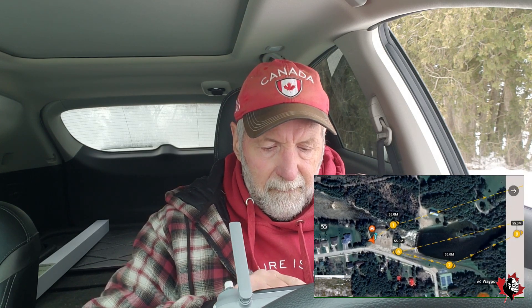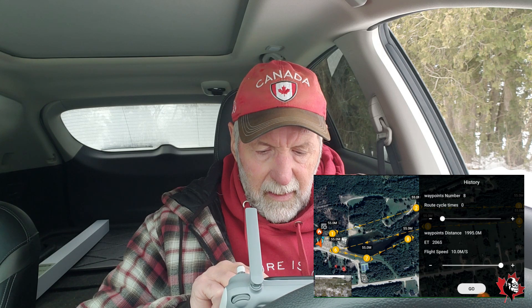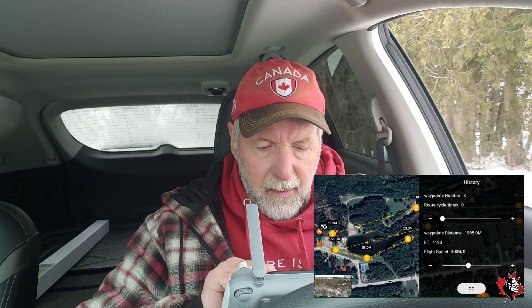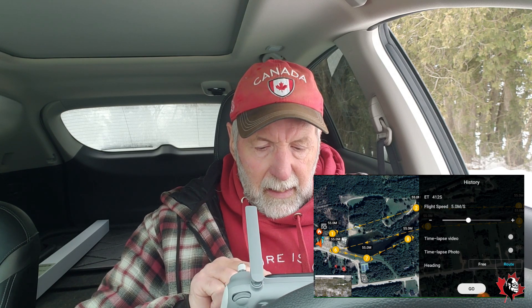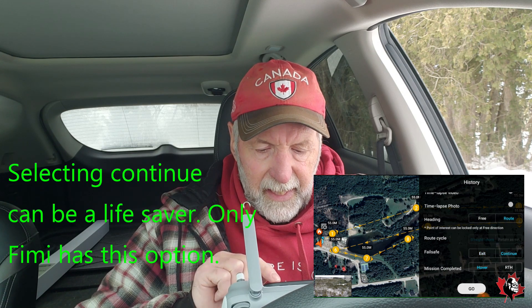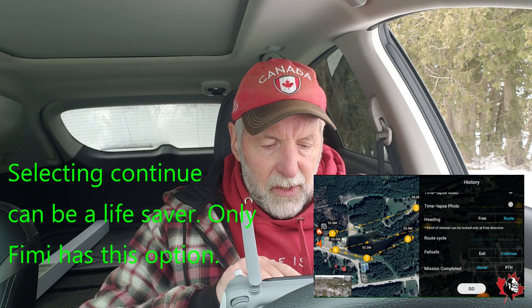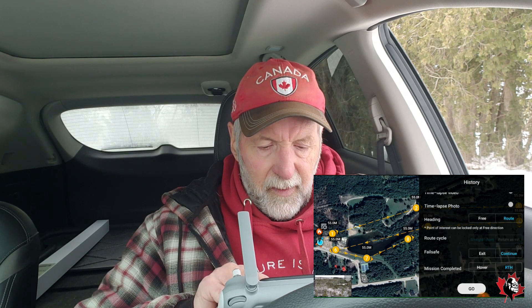I showed you that video earlier and it's this one here. We're going to go at 10 meters per second — actually let's go to five, just to see how long it takes. We're going to go in the route, go continue just in case, and hover at the end — actually we'll go to return to home at the end. And we're going to go. Let's see what happens.